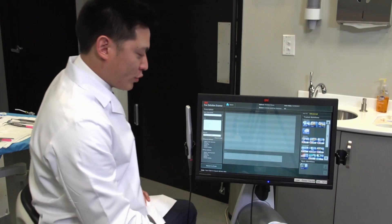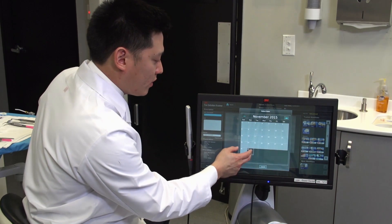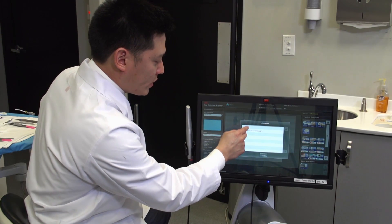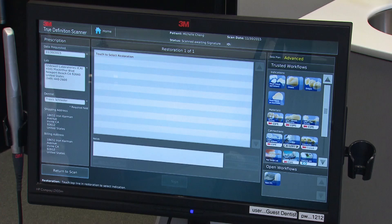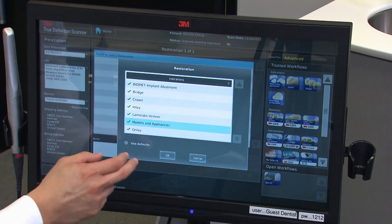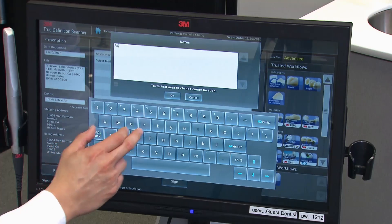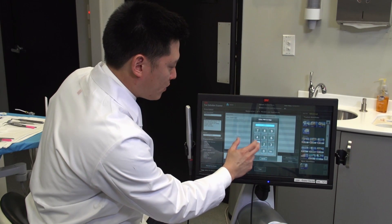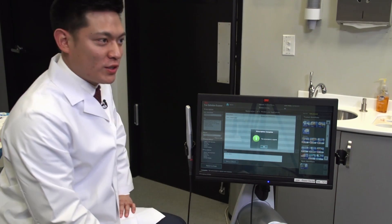On the 3M TrueDef software, we're going to first indicate the date that we would like the restoration or prosthesis back, then indicate the lab. If I were doing a chairside restoration, I'd send to iOS, but in this case I will send directly to Glidewell for the fabrication of the splint. Then I'll choose the type of restoration — for this, I'm going to choose Models and Appliances. Under the notes, I'll add a note that I would like the Astron night guard. The last step is just to sign it, a couple of buttons, and the case will be digitally submitted to the laboratory for fabrication.